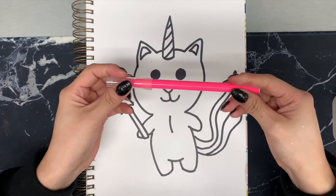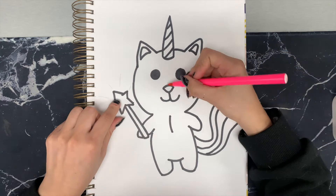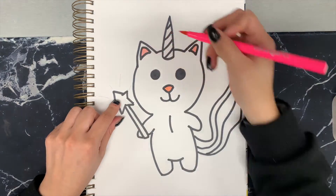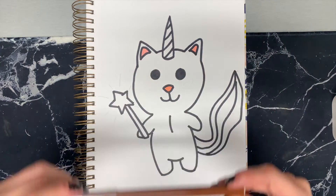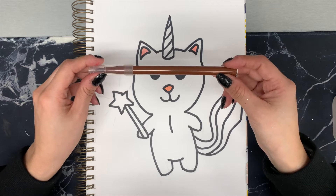First, we're going to use pink on the nose and ears. Next we're going to use brown on the handle of the magic stick.